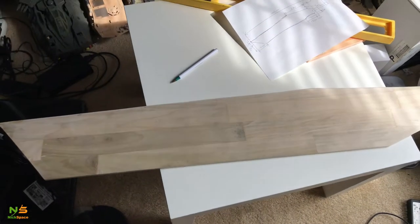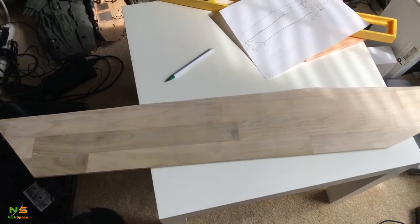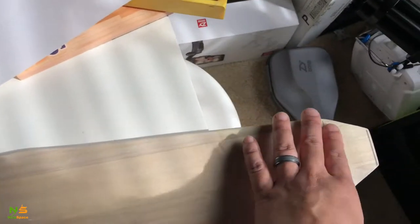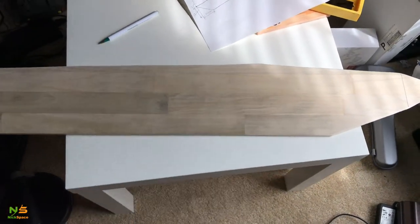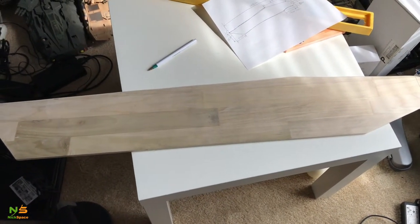Here's the blade. It's actually longer than a meter — from here to here is one meter long. With the handle it will be longer, so the total will be 122 cm.